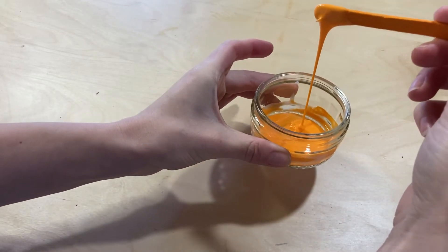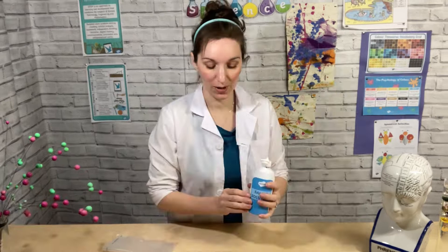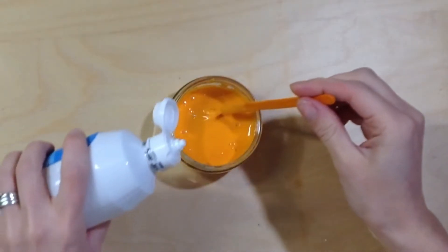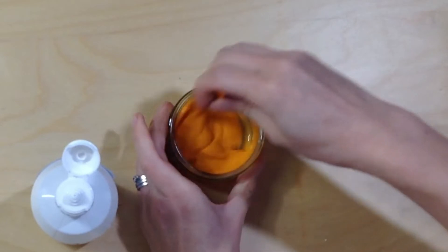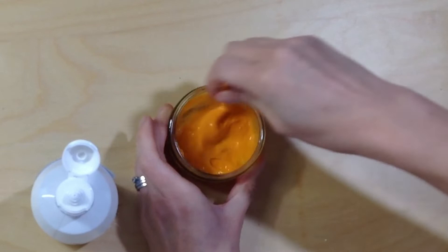As you can see at the moment it is really runny, so that is not like slime at all. When you add your saline solution or contact lens solution, just add a little bit at a time and keep stirring. You'll already see how it's starting to clump together.